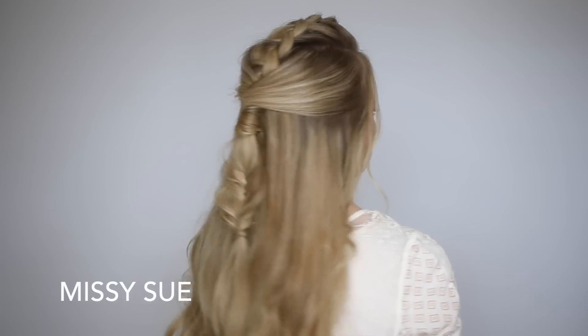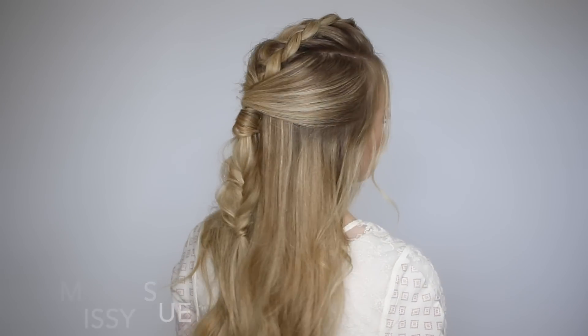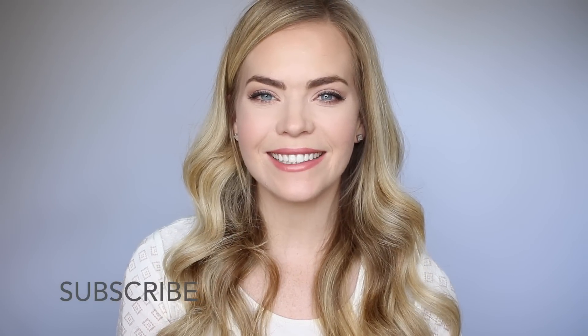Hey, it's Missy. Today's tutorial is this half up dutch braid and fishtail combo. This is a great hairstyle for every day, so make sure to subscribe below and let's go ahead and get started.